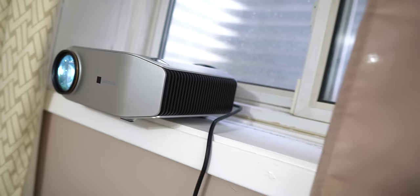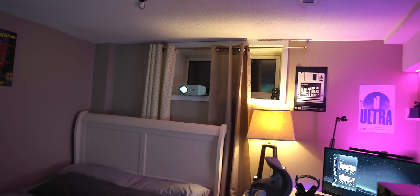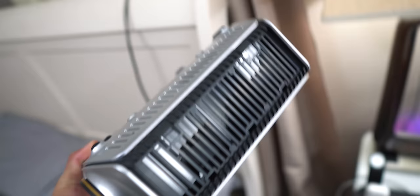Trust me, the speakers are amazing and just blew me away — surprisingly good. Whenever my girlfriend comes over she always wonders where the audio is coming from. I asked her where she thought it was coming from and she literally thought it was coming from the dresser. I had to tell her the speakers are coming from the projector and she couldn't believe it.